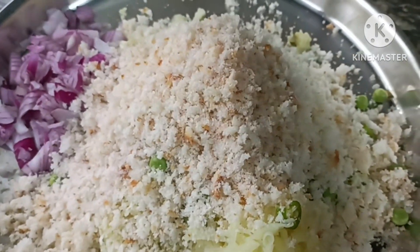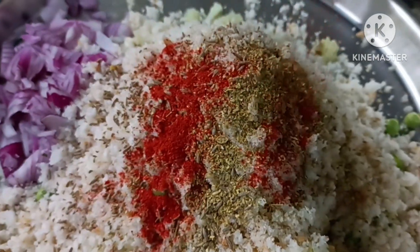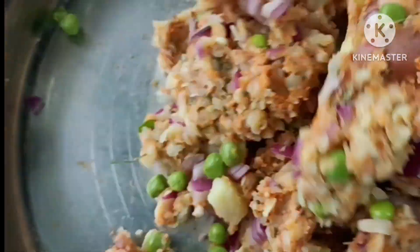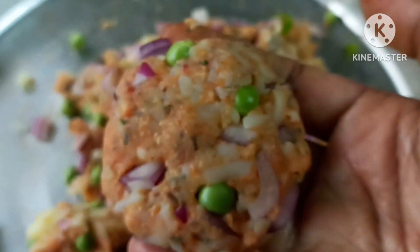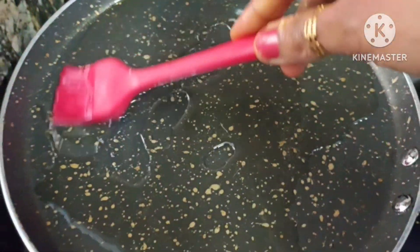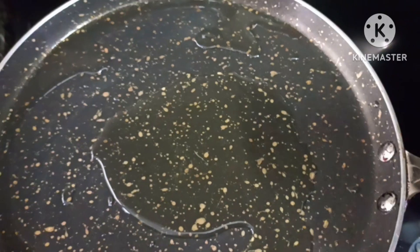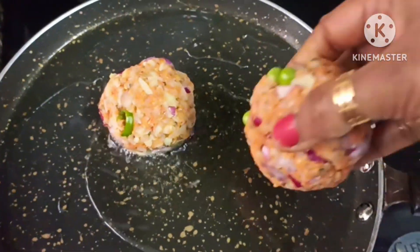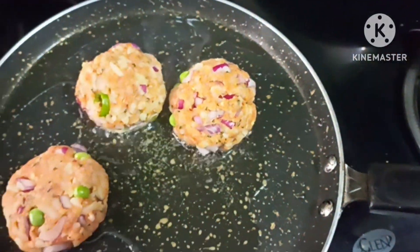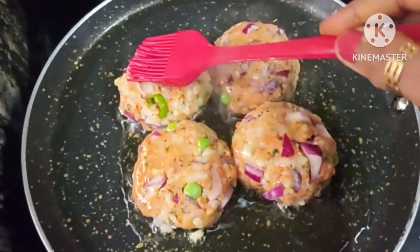We will make the mix ready. I will add some salt, dhania powder, red chili powder — mix it up and give it a little shape. We need a little oil on top, not too deep fry. When the oil is warm, we have to cook the tikkis.